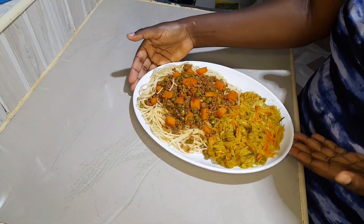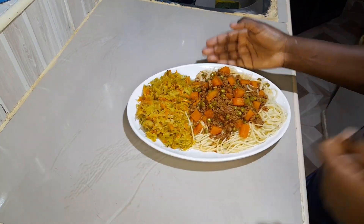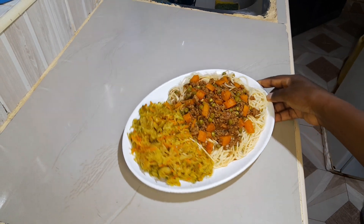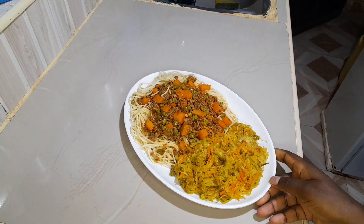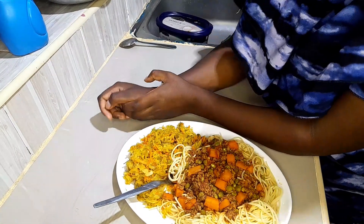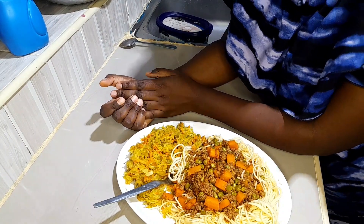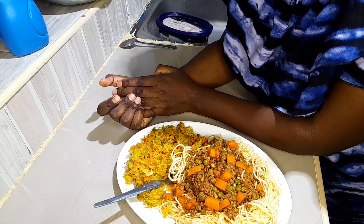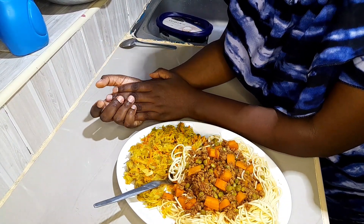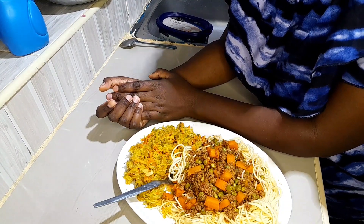Thanks everyone for watching this video to the end — I'm glad you stuck around. This is your chance to subscribe if you haven't, and I hope you enjoyed something and got something to take home. This is our dinner — we'll just go sit down and enjoy it as a family. See you on my next one, bye!